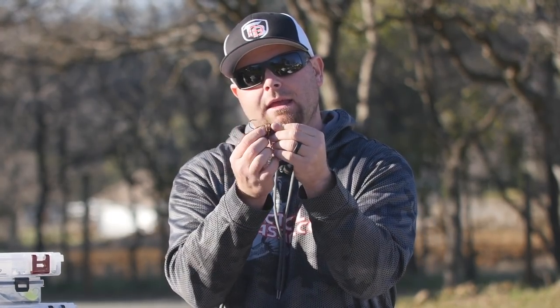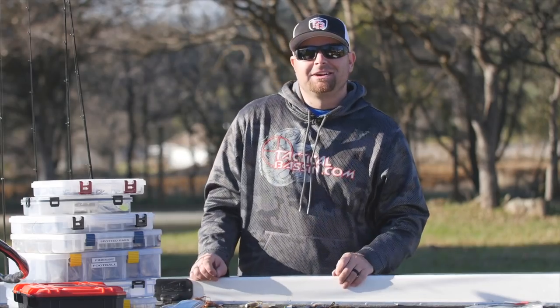I stick with the finesse football, or if I want a little different presentation I'll go with just a normal football head and put the Gary Yamamoto Hula Grub on it. This is a great bait for fishing deep and dragging through mud or deep rock piles.